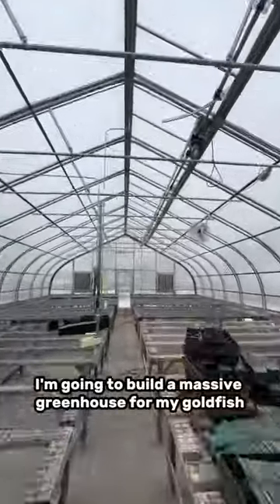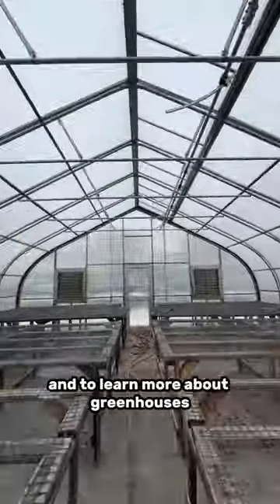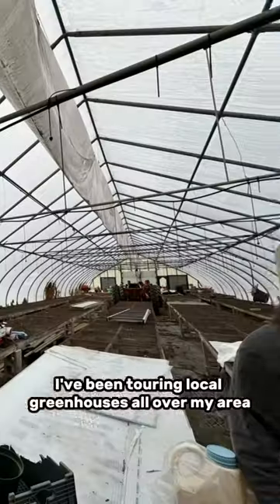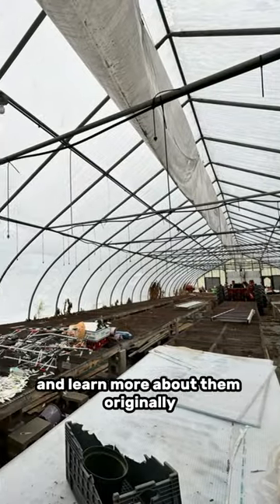I am going to build a massive greenhouse for my goldfish, and to learn more about greenhouses, I've been touring local greenhouses all over my area to see how they're constructed and learn more about them.